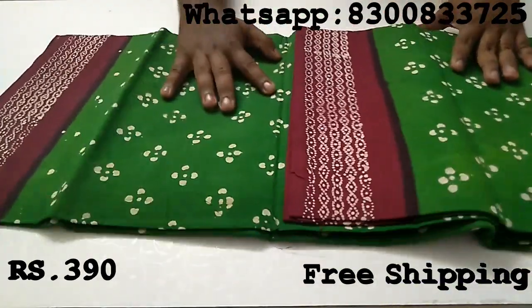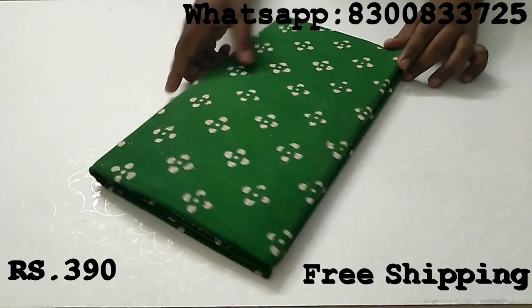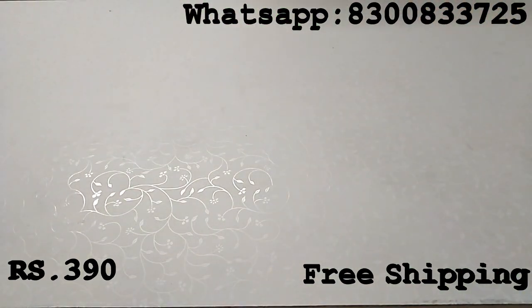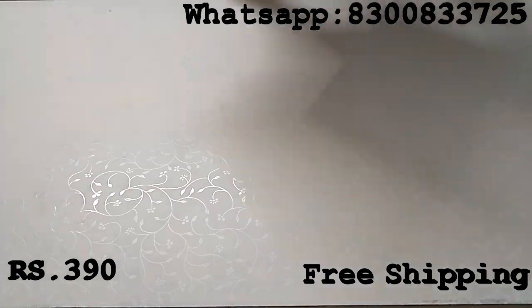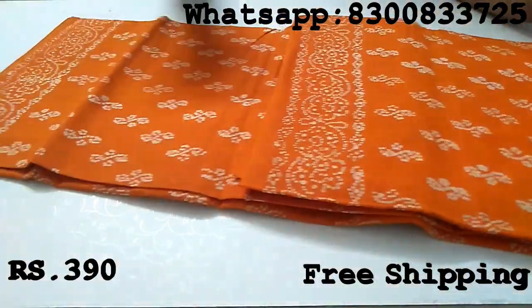This is the design. This is the color. Here you can add 7 colors.